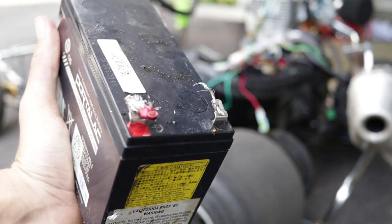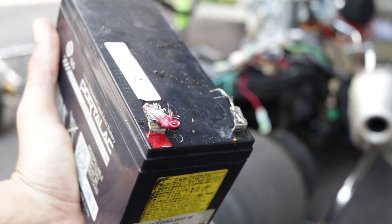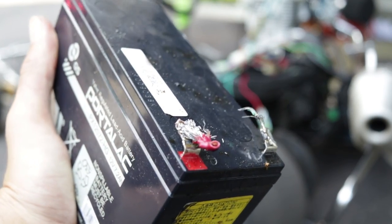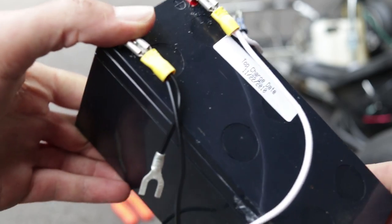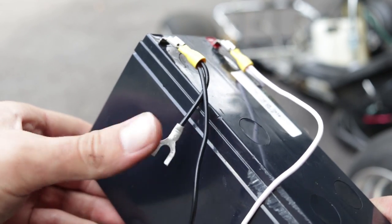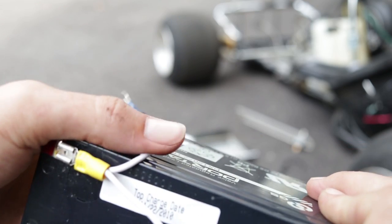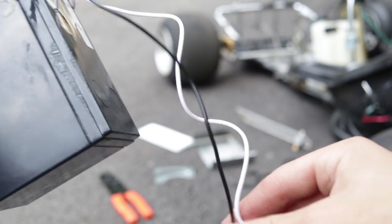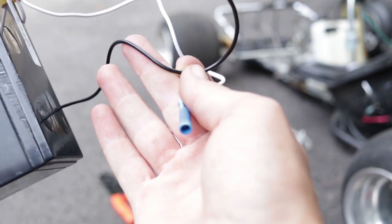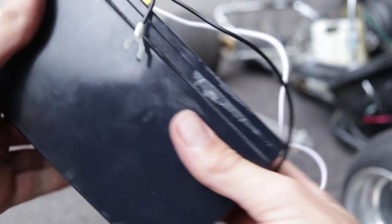I've detached the battery and cut the wires off. I'm going to take this down, desolder them, and find some connectors for them. I've got some connections on the battery, and I put wires coming out so I can charge it still. I've got my positive and negative that I can connect up, with a quick connect on it.